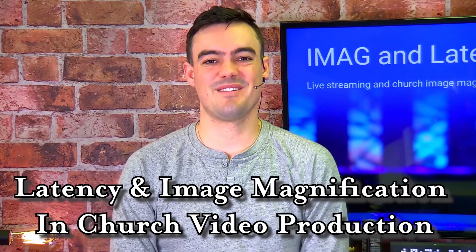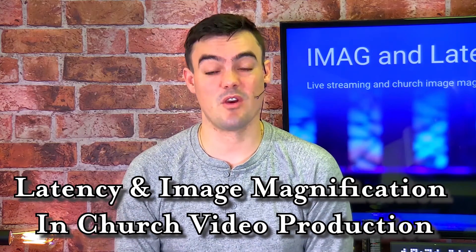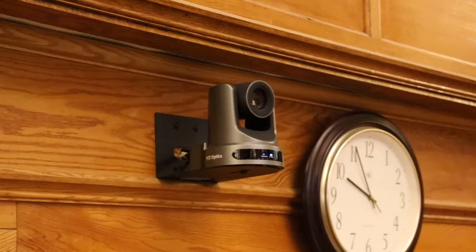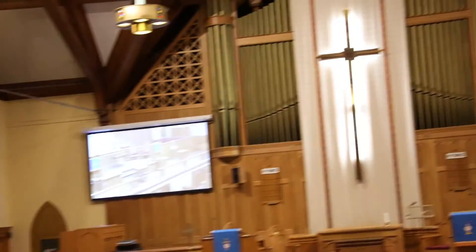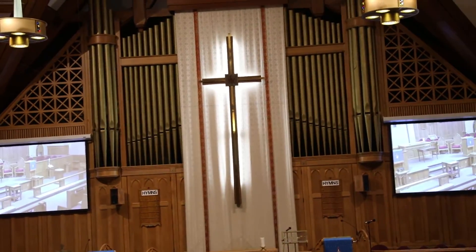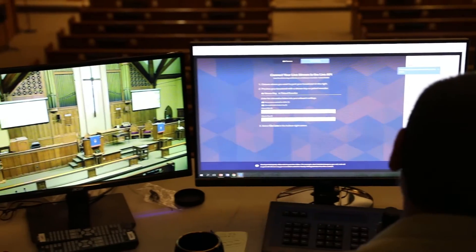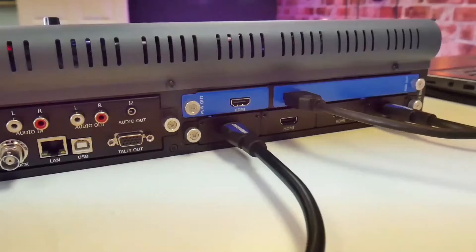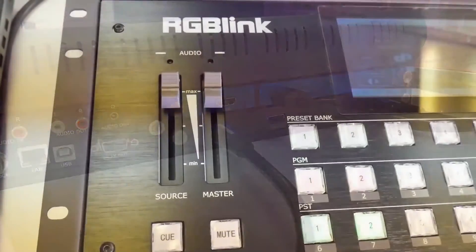Hey everybody! Paul Richards here with PTZOptics. Today we are going to do a product review of the RGB-Link M1, but more importantly we're going to talk about latency and image magnification — specifically in churches — and how to reduce latency so that when you're looking at a projector screen the image matches up with the camera in real time. The RGB-Link M1 makes video scaling and mixing more accessible and intuitive than ever before.